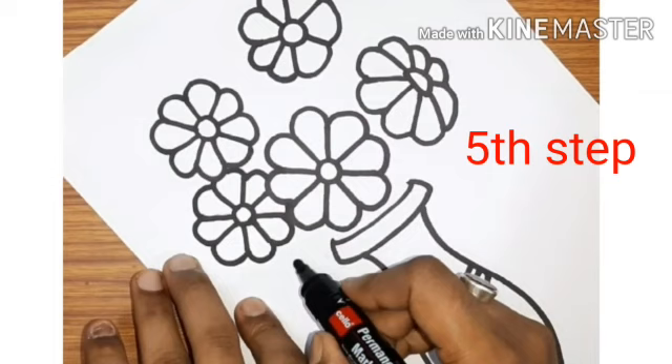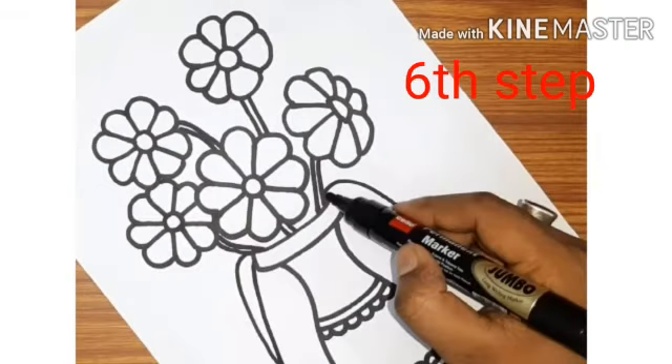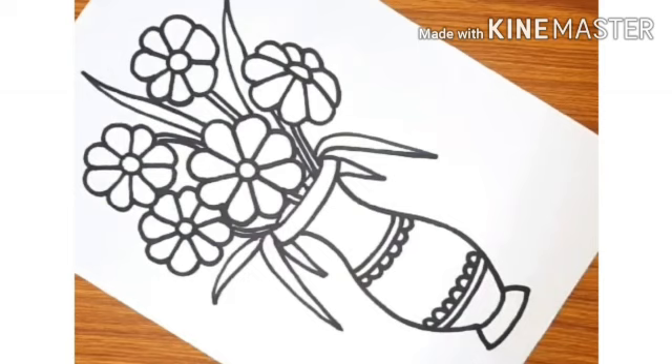Now fifth step, we will start drawing different flowers. Now students, in sixth step, we will start drawing stem and leaves.